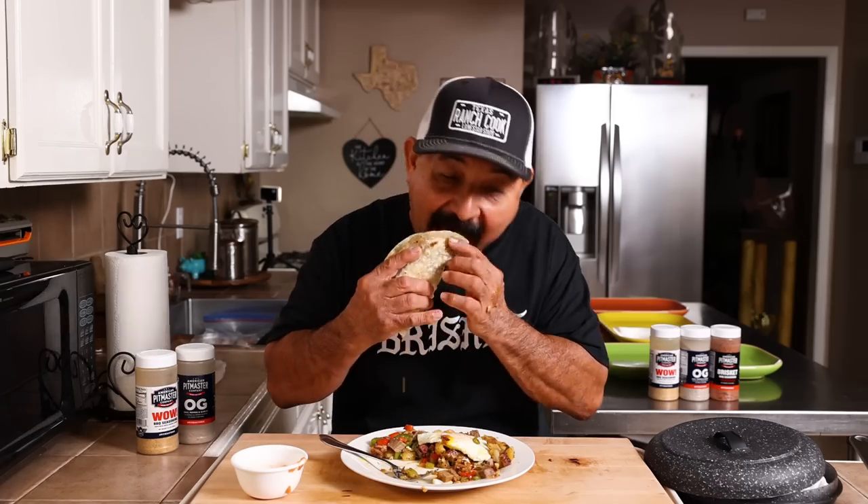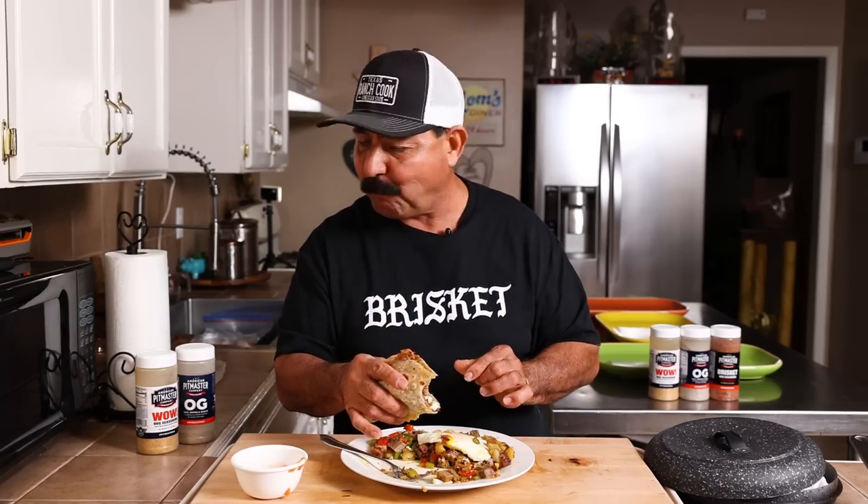One of my social media followers suggested I give brisket hash a try, so I did a little research and I was like, that looks delicious. I'm definitely going to try it.